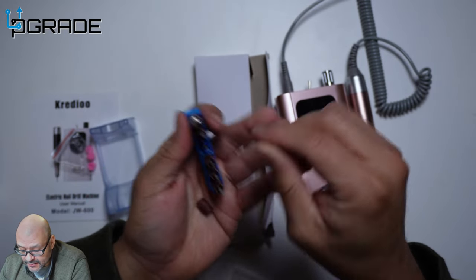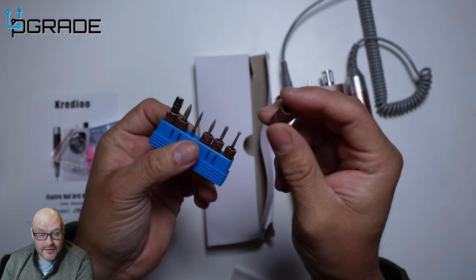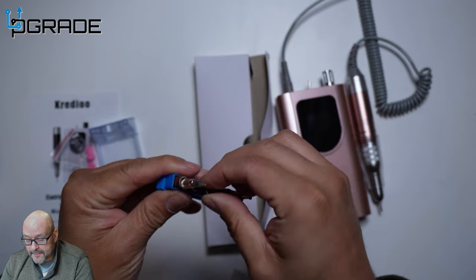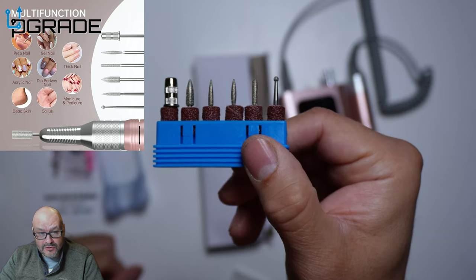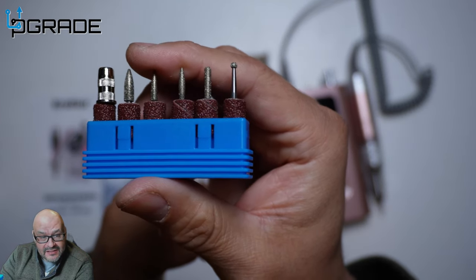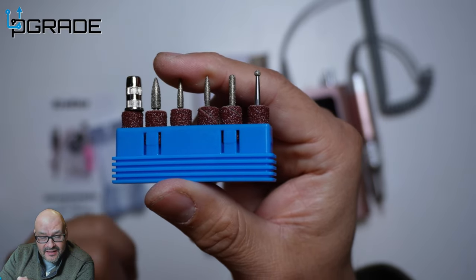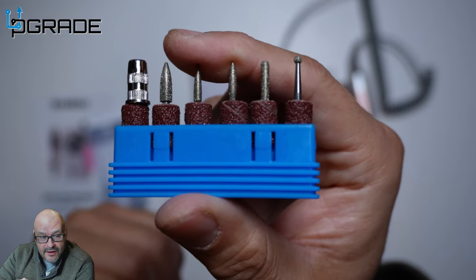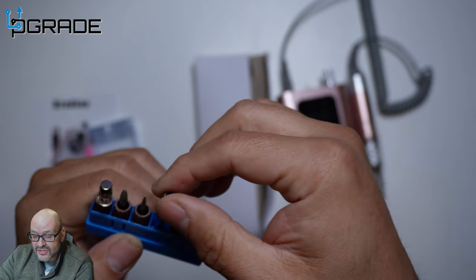Now for the drill heads — they give you a couple of heads. These sanders you can actually buy anywhere; you don't have to purchase them from a specific store. They have different kinds of heads. If you can see them here, they're all diamond-shaved, so they're going to be pretty powerful and will last quite a while. You can see the diamond shaving on every single tip.